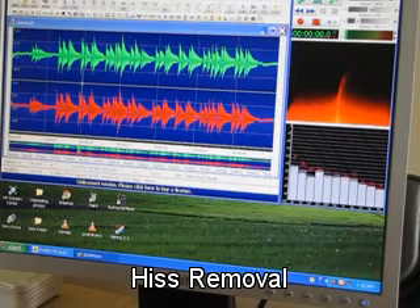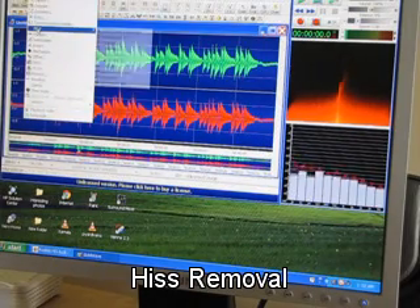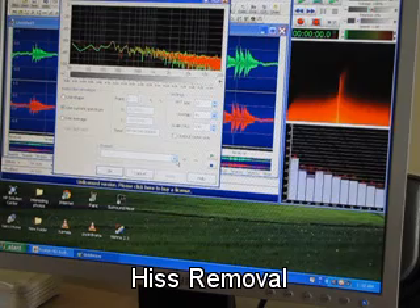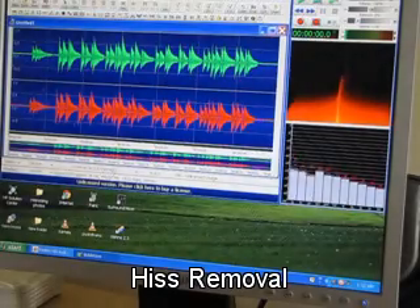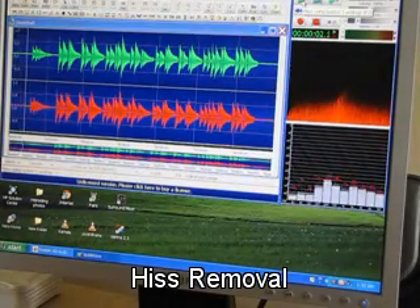First I will go to the effects button, there I will go to the filter, where the noise reduction button is. I will click it, then I will put the default noise reduction setup and say OK. Now I will play once again — you see the hiss sound is gone.